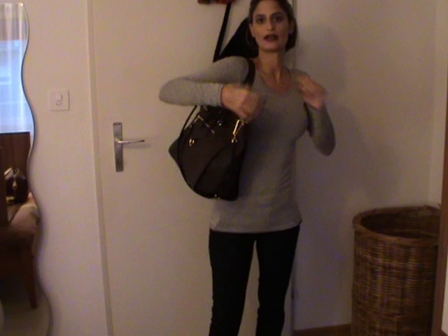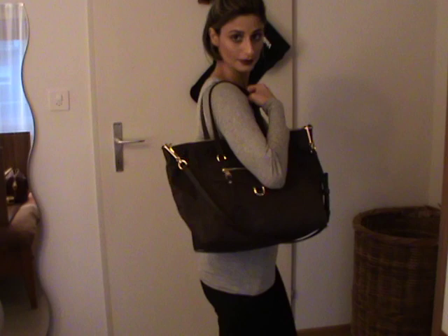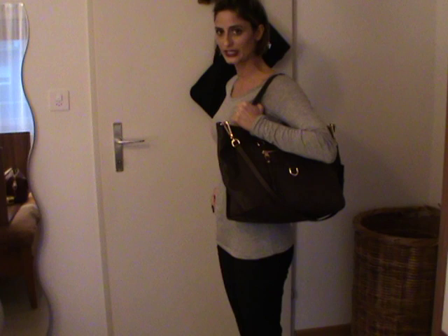Let's show you some modeling shots. You can, of course, carry the bag by shoulder, just like that. It's a tote bag and it's almost the same size as the Neverfull MM. You can dress the bag up or dress it down. Here it is on the other side.